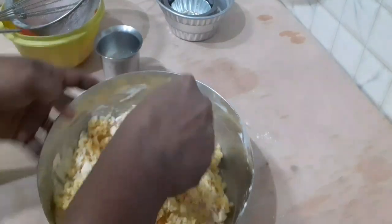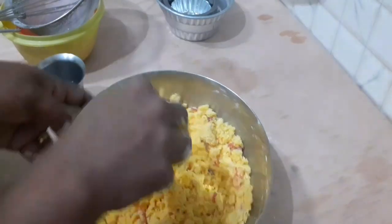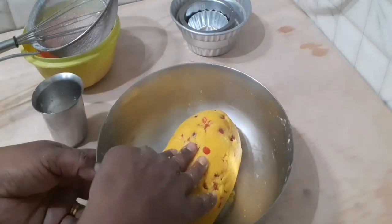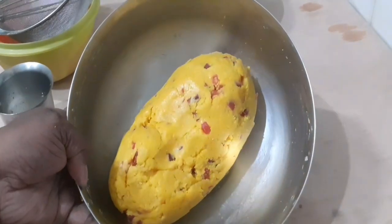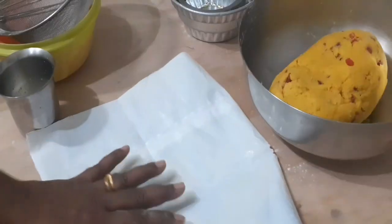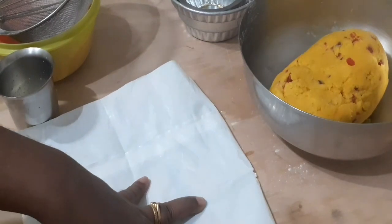Mix, mix and mix until combined. Then add and shape the dough into a square.